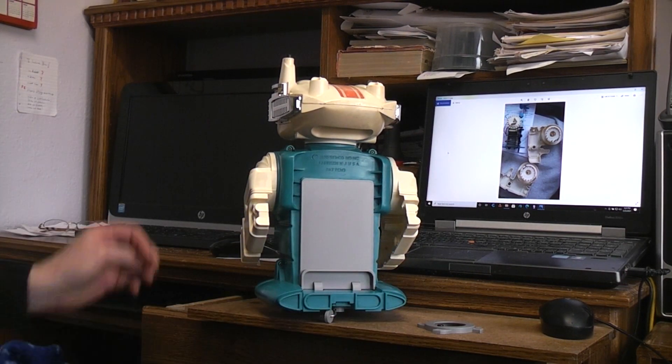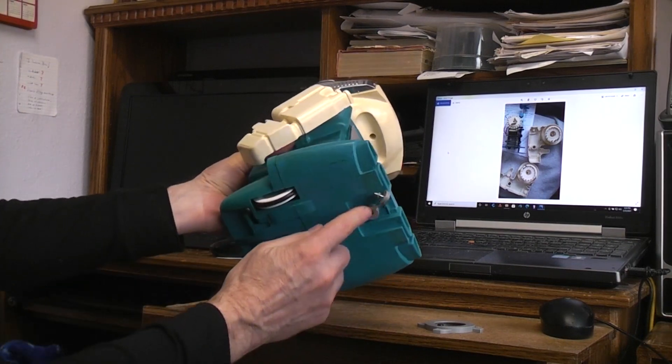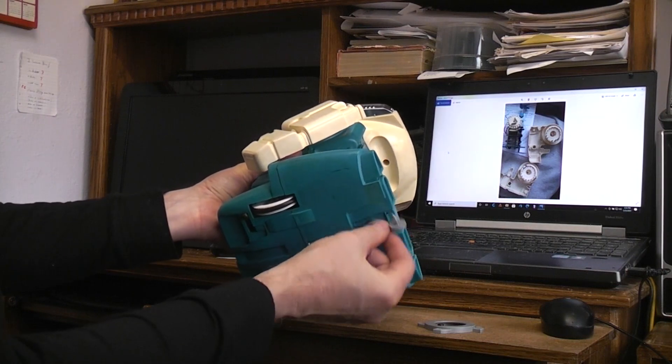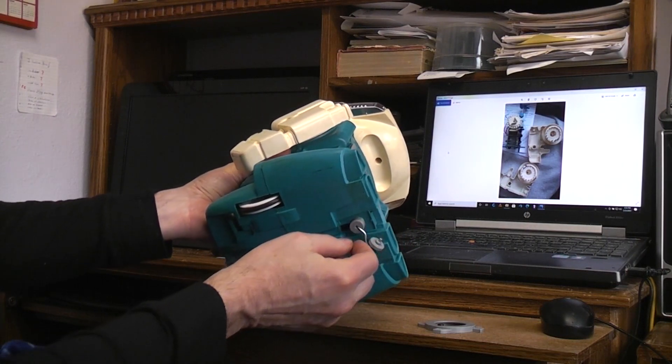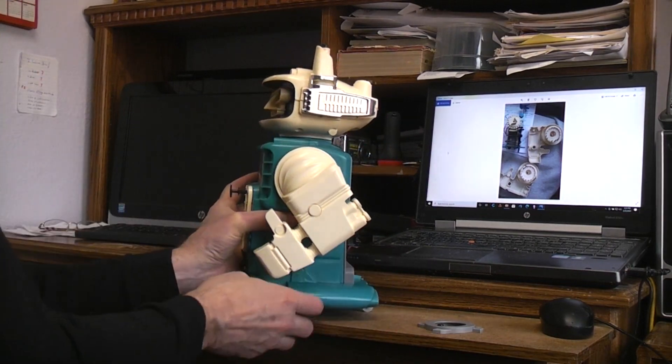The last thing that's normally missing if you get a real inexpensive one at a garage sale is going to be the rear wheel. It just sat there like a little rudder on a plane, and normally that's missing. So I had to make up a little rear wheel for this one.